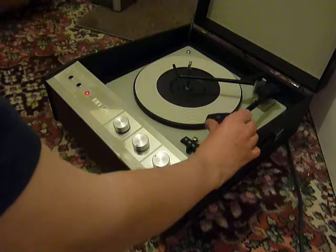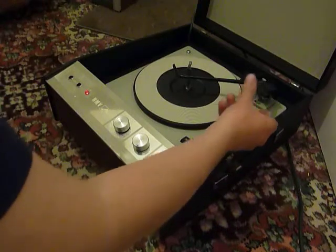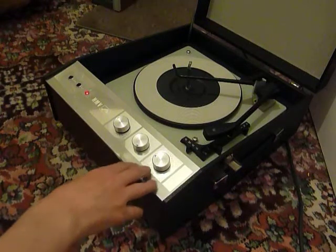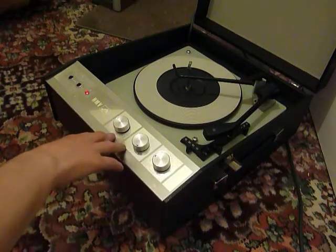There will also be a protective cover fitted over the stylus which simply pulls off. On the front here you have three main controls for on/off, treble, bass, and volume on the left.